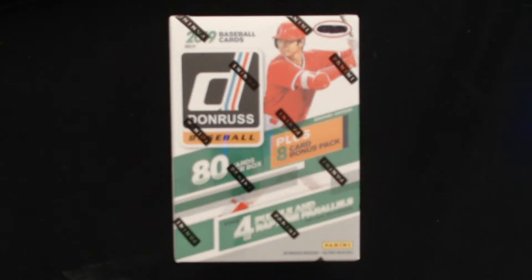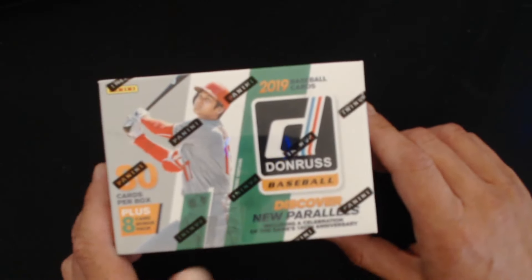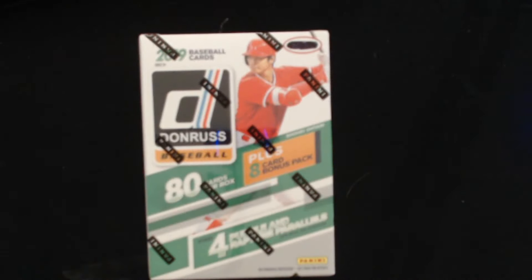What is up everyone, hope you're all doing well. I'm doing pretty good today. We are here opening up a box of Donruss baseball — this is a retail box from Target, or Target as some people might say it because they fancy.